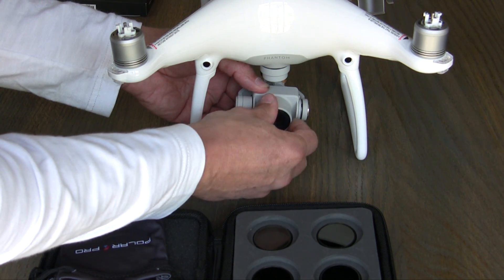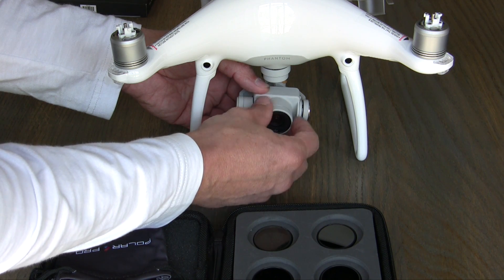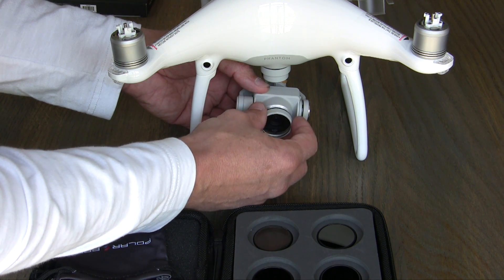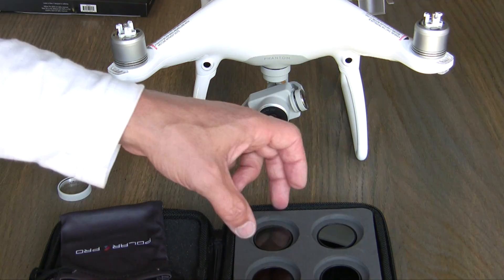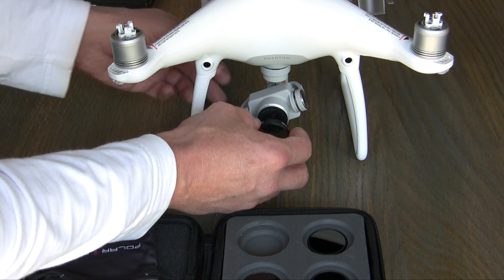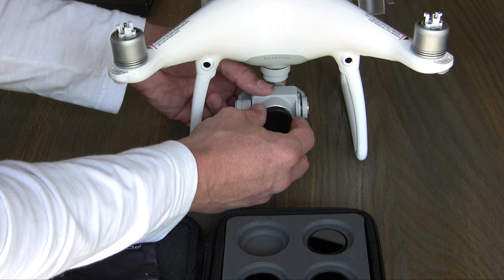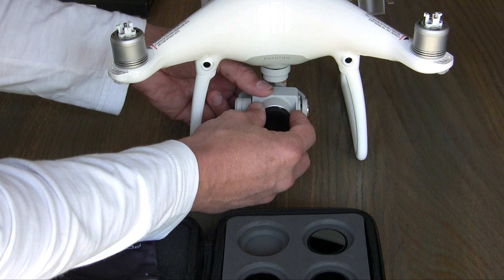First, remove the stock UV filter by turning it counterclockwise with as little pressure as possible. It gets easier when you wear rubber or latex gloves. Make sure you align the PolarPro lens perfectly to the thread before screwing it on. Don't use force, as the aluminium threads are very soft and can be damaged easily.